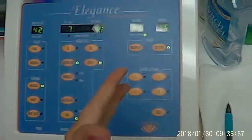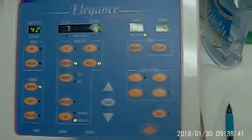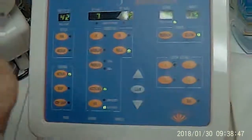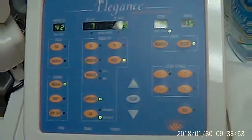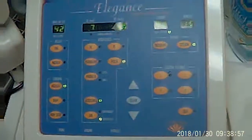Now, if you want to do auto sense, I don't recommend that unless you're really experienced. It will automatically start when you insert the probe, and then you've got to wait until it kicks off — you hear the beep. Because if you pull it out before it does, you're going to harm the epidermis and potentially damage the skin.